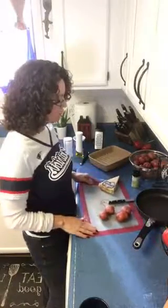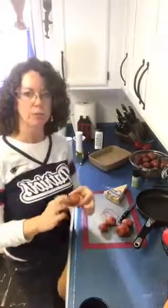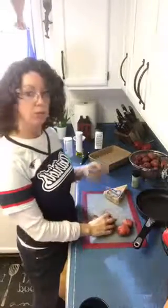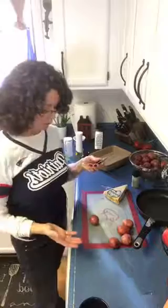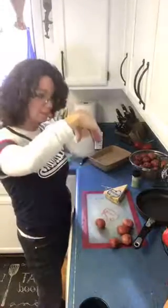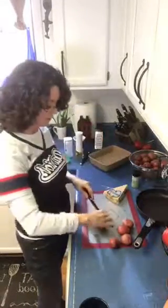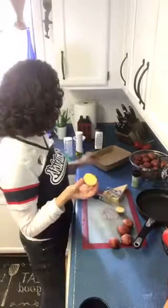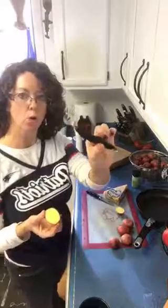You're going to buy the small ones called number two red potatoes — they're the small, like one inch version. Take a professional knife; when you're cutting something that's round, you want to make a bridge with your hand and then put the knife in between so it's safe cutting. You're going to cut your potatoes in half and use what's called the core and more.